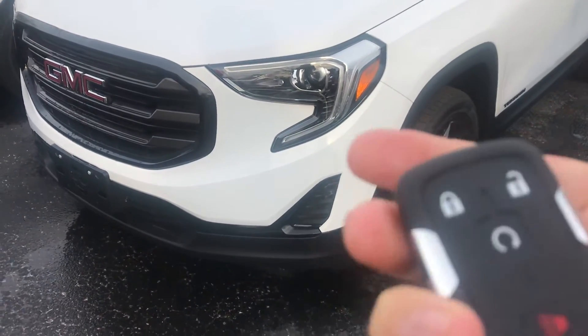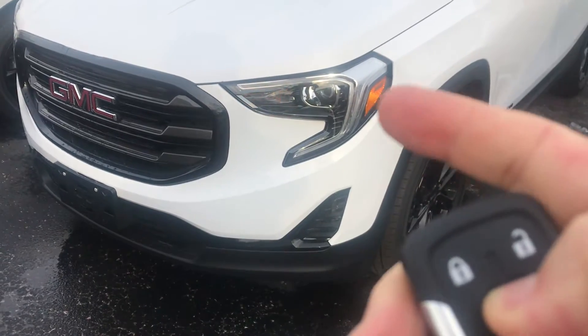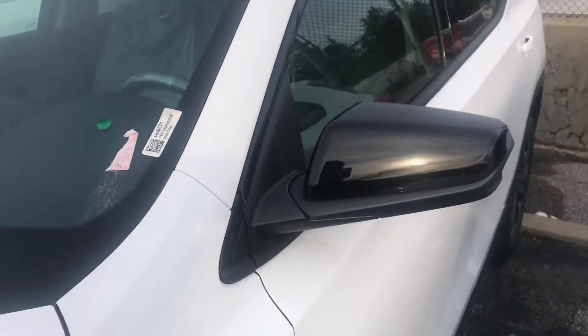It has a remote that has a remote starter built into it. It's got beautiful LED lights around it — it's amazing when you see it in person. And you can see the nice black color side mirrors.